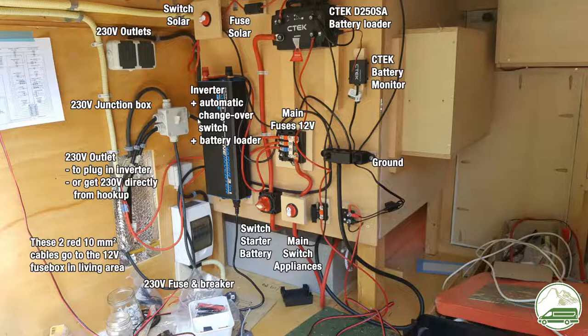Here on the left is our inverter — that's the 1000W pure sine inverter which powers all the AC sockets in the van. All the wiring here on the left is 220V AC current. Then this box here in the corner is the fuse and breaker for the 220V AC. This cable on the bottom goes through the floor of the van to our 220 hookup.